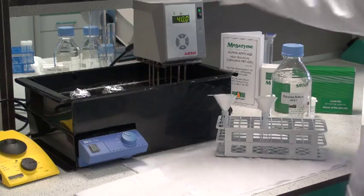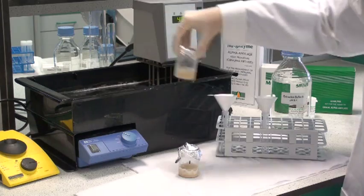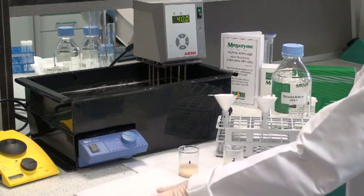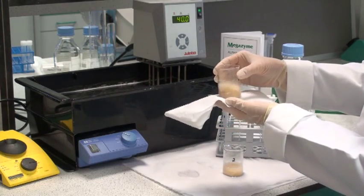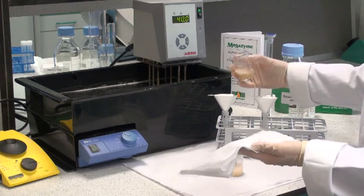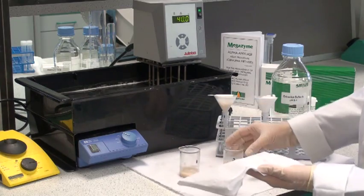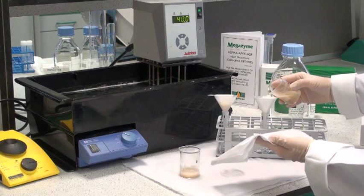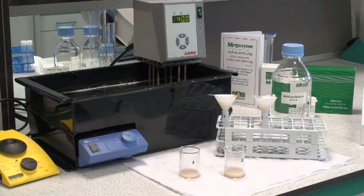Remove the beakers from the water bath and place onto absorbent paper. Remove the tin foil covering, and then mop up the water on the outside of the beaker so this doesn't run into the filter paper at the next step. Now filter the solution through glass fibre filter paper. Filtration takes approximately 5 minutes and the filtrate is used directly in the assay.